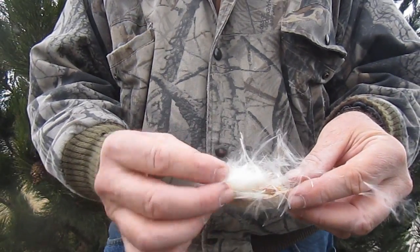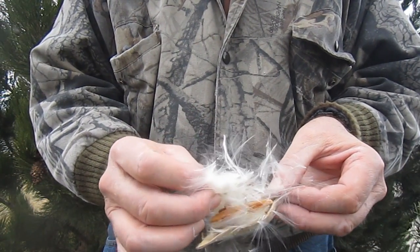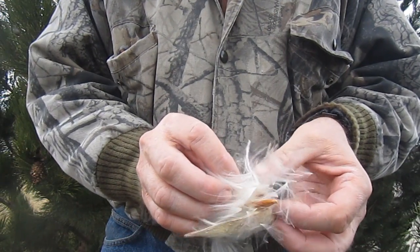Instead of a cotton ball, I use fine dry tinder fibers from plants like cattail, thistle, cottonwood, or juniper. Here I'm using the fluff from a milkweed plant.